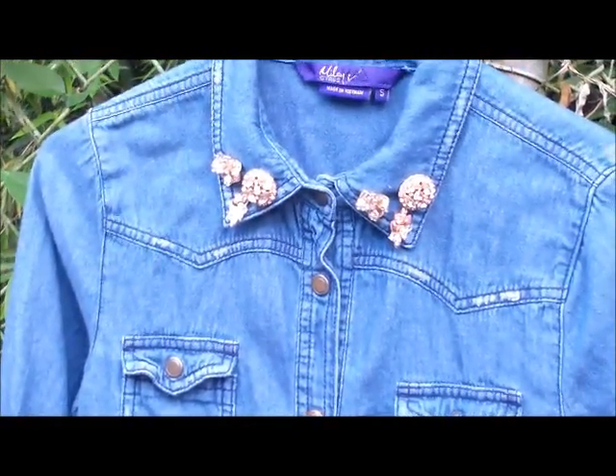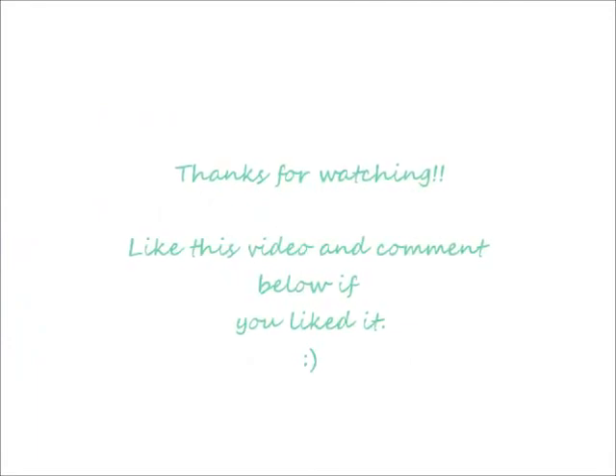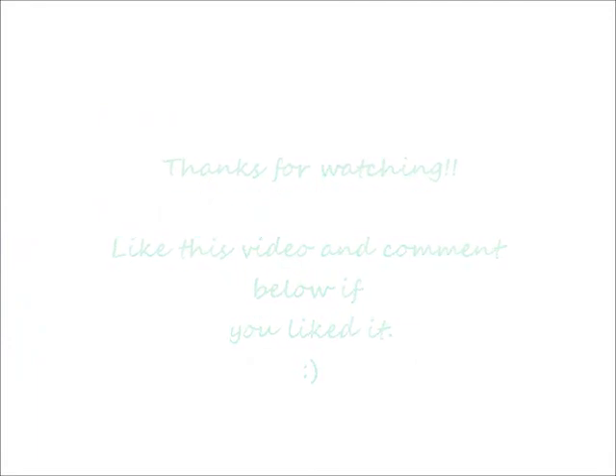I hope you guys enjoyed this video! Comment and like if you loved it.